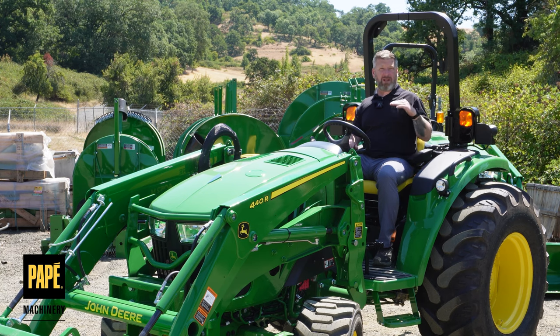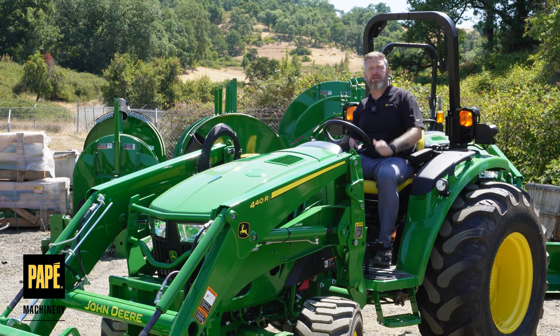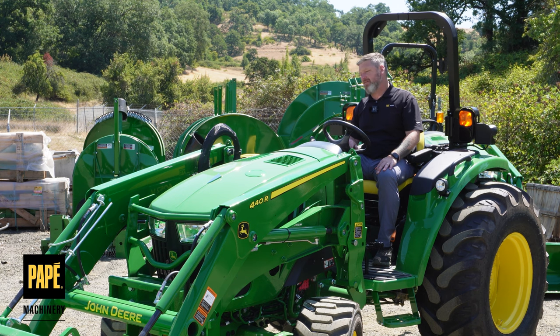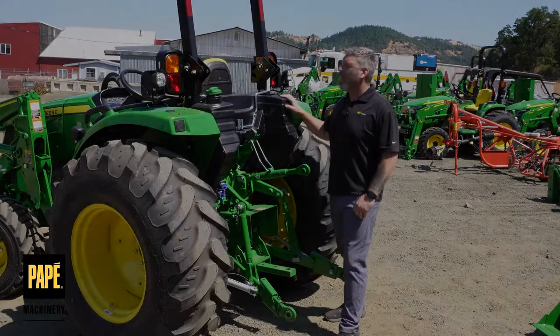Additionally, in the back you're going to get an electronic port so you can plug in your trailer — a trailer plug-in port. That's really nice if I'm hauling a bale wagon or something like that and I need those integrated lights.